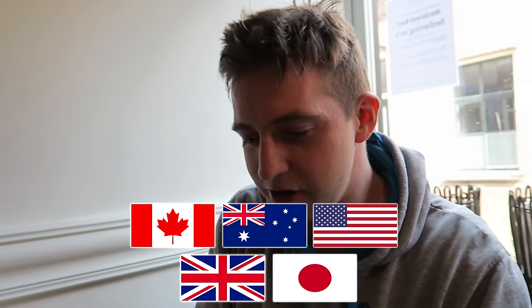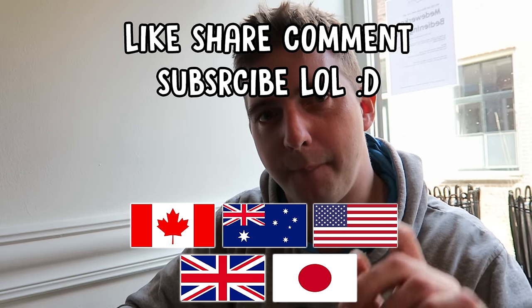Make sure to check out all the other guys, all the other participants in the International Burger Project. Links will be in the description and I'll probably flash them on the screen here now as well. Catch you on another food review in the future!